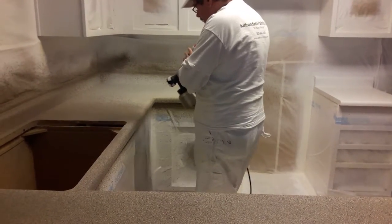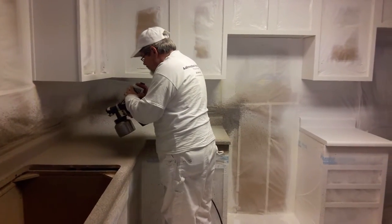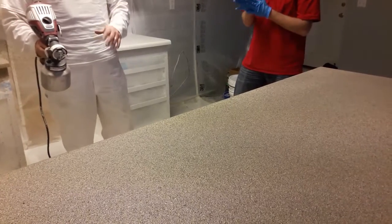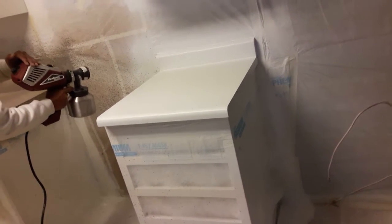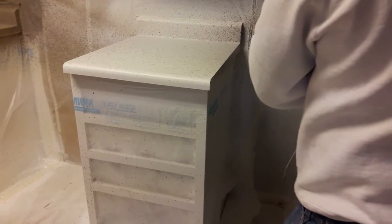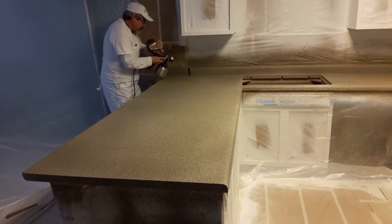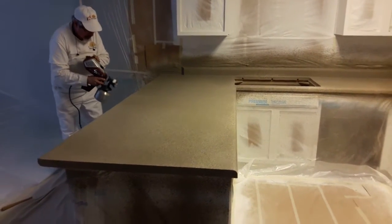I had to get in there and try my hand at it because I was going to be doing the subsequent coats of the color and also the clear coats later on. I got Jose involved too — he was working on the cabinets in the garage, but I brought him in so he could try spraying the color coat as well. Then I did the second coat myself. It was kind of fun once you got started.